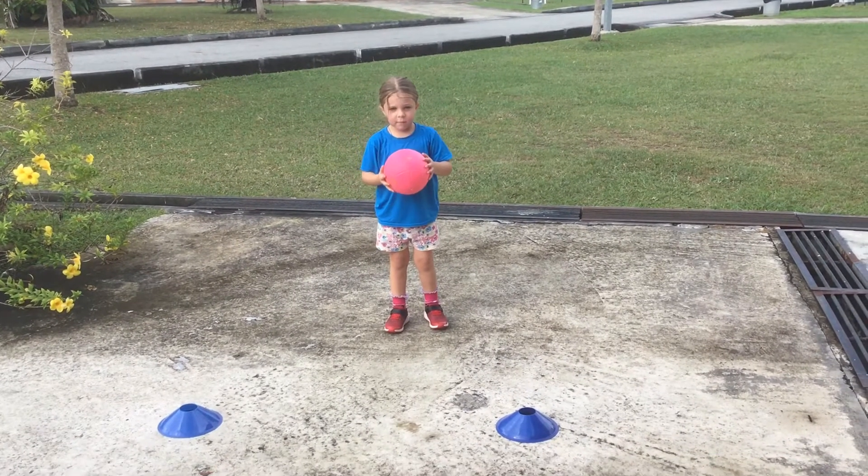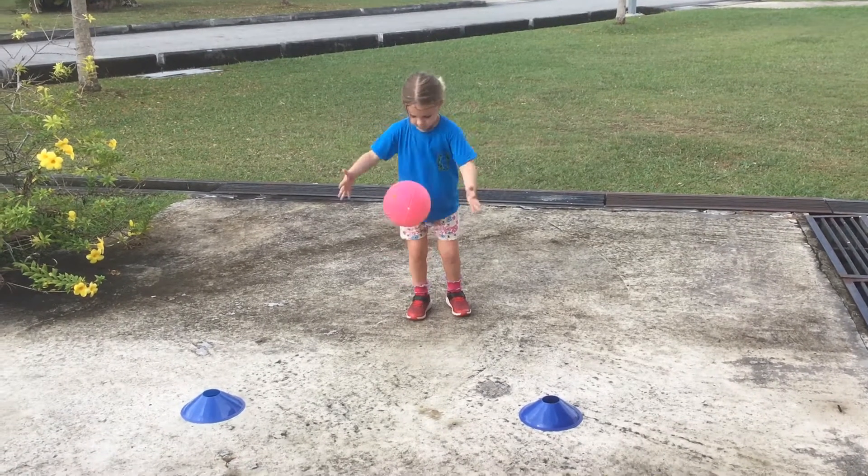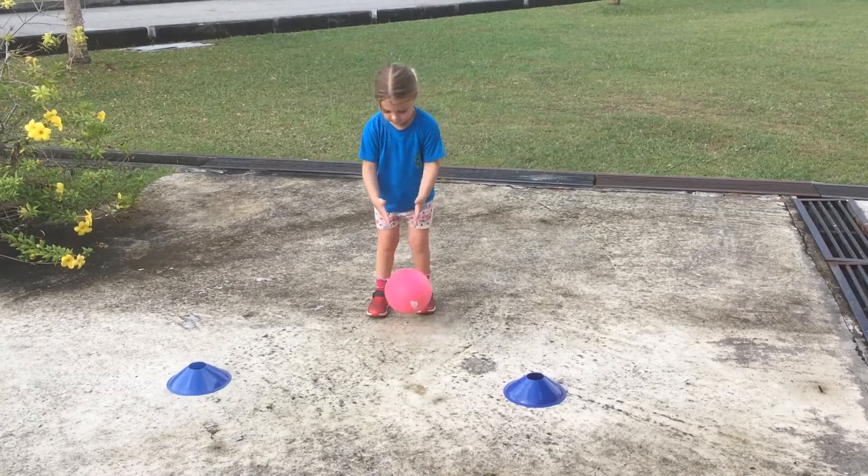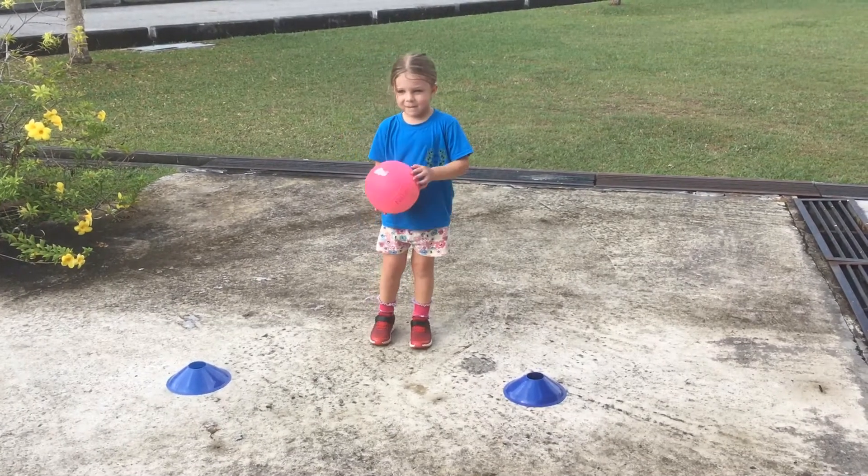So here we have Amir, she's gonna bounce it five times. She's dropping the ball: one, two, three, four, five. Now can you bounce it? I want you to have a loose hand, I want you to bounce it.